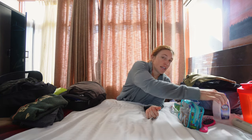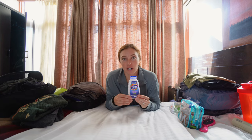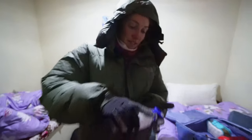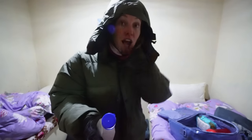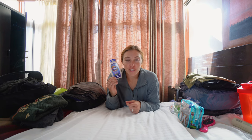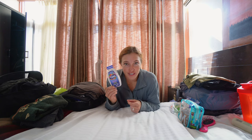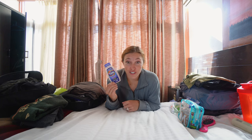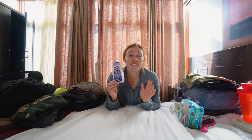Bonus item: one thing I brought that I'd highly recommend is Tums. You're in a different country eating food you've never eaten before — there's no reason to hike with a stomachache. We were both fine and really enjoyed the food, but we still took Tums every night before bed just in case.